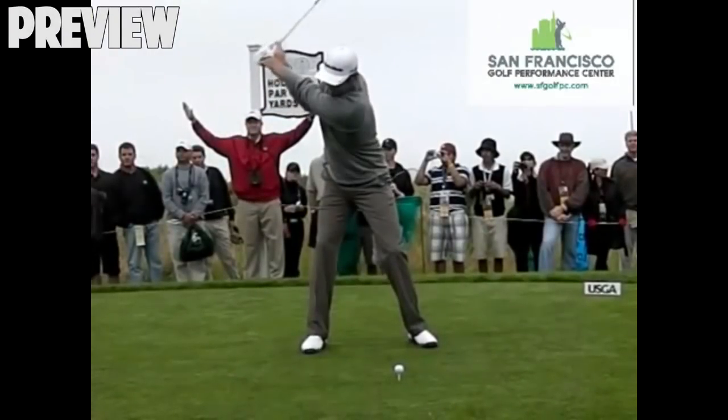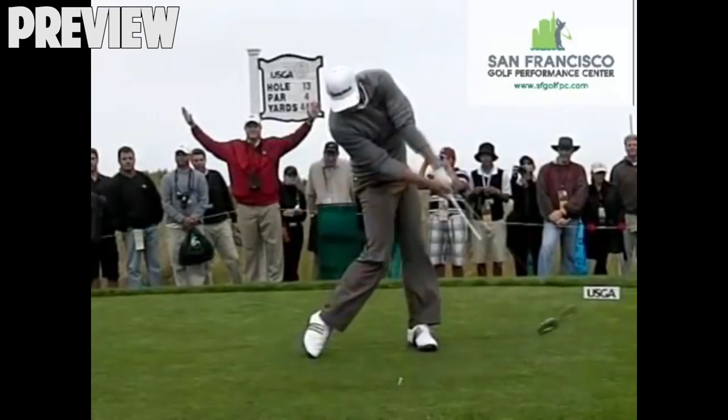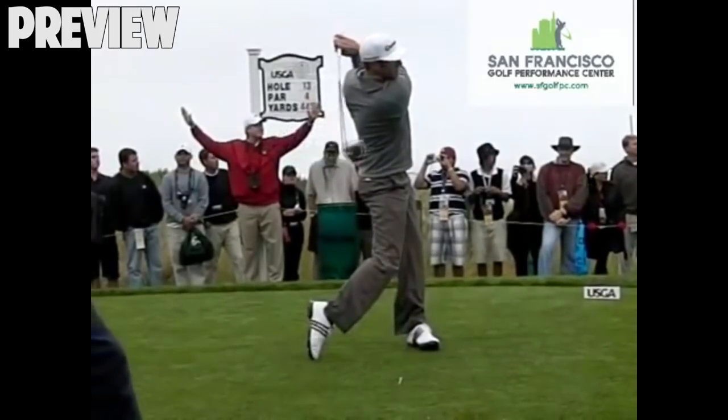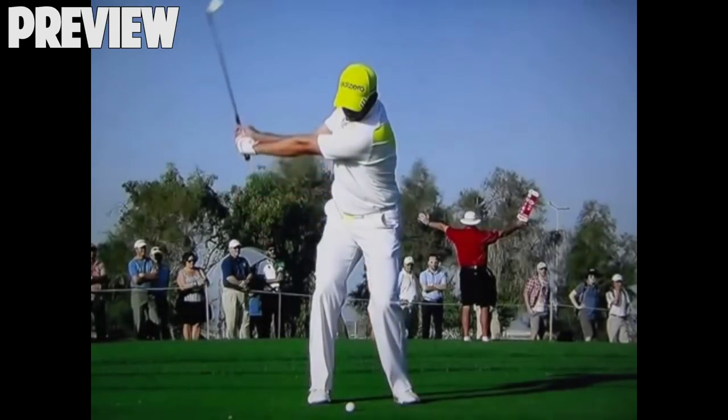Very different swings hitting the exact same position. First let's take a look at Dustin Johnson releasing the club 45 past. The reason we see such different swings producing similar positions is that this is the real physics of how it has to happen. Here we're looking at Sergio Garcia.